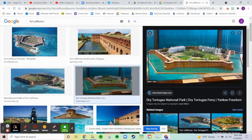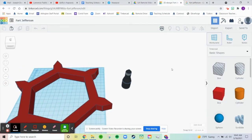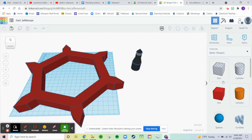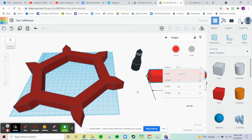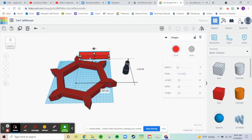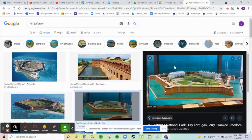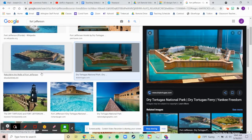So next I'm going to do the buildings in here. There are two buildings — I'm probably just going to make one and copy it and put it on the other side to make it easier. Let's go ahead and start with a box, make it about the same size as one of these lengths. It's going to be white, because there's obviously a diorama of it and it is a white building.